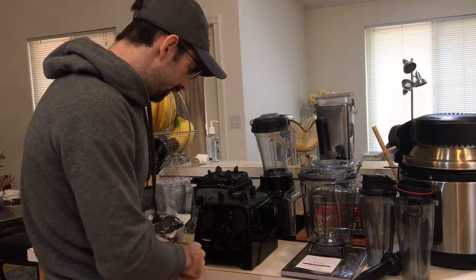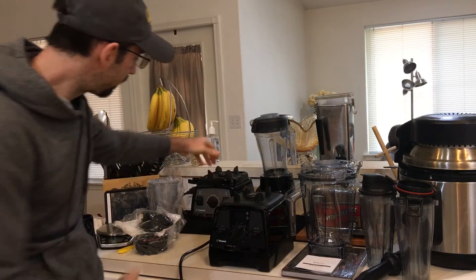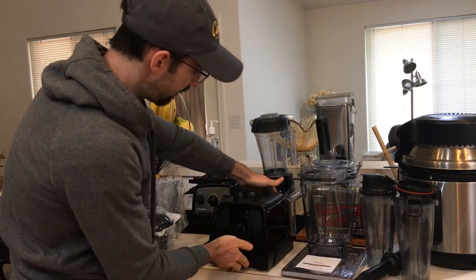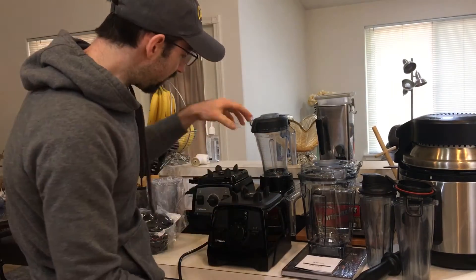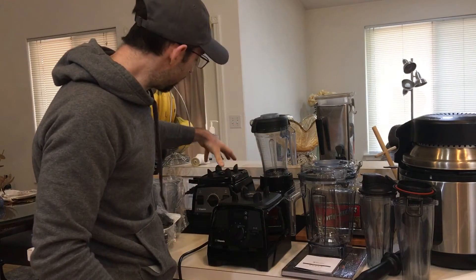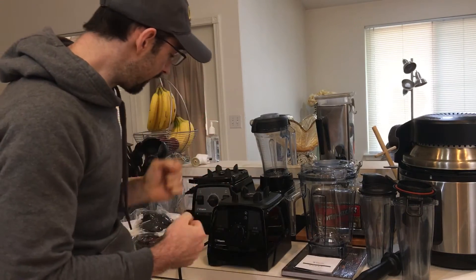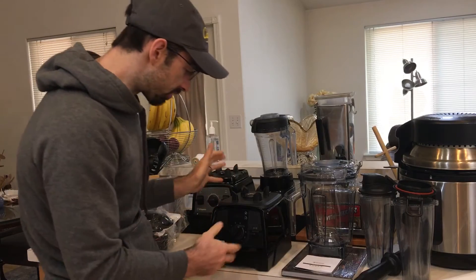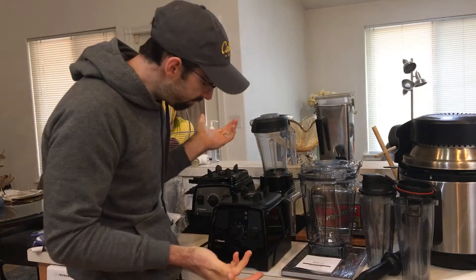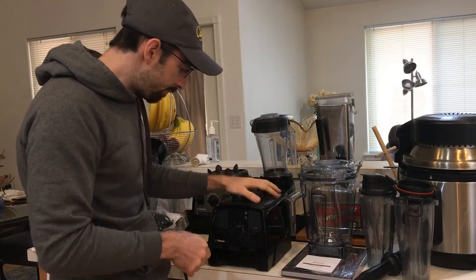This is going to be my new daily driver — it's going to replace my 7500. Holding both, I can definitely tell this machine weighs significantly less than the 7500, which has more weight to it. I don't know if it's the construction, but that's something I noticed. Does it really make a difference? Probably not.